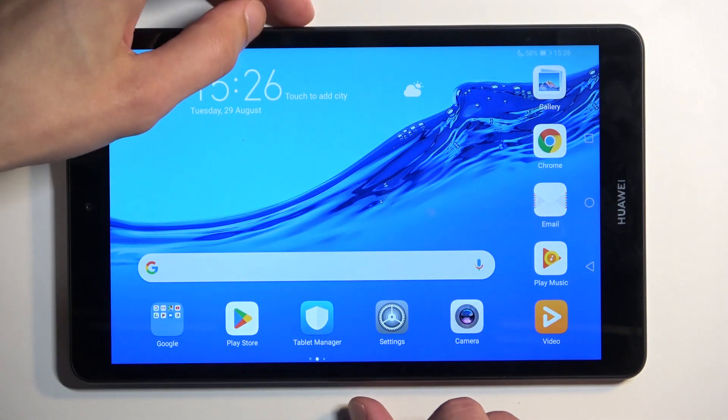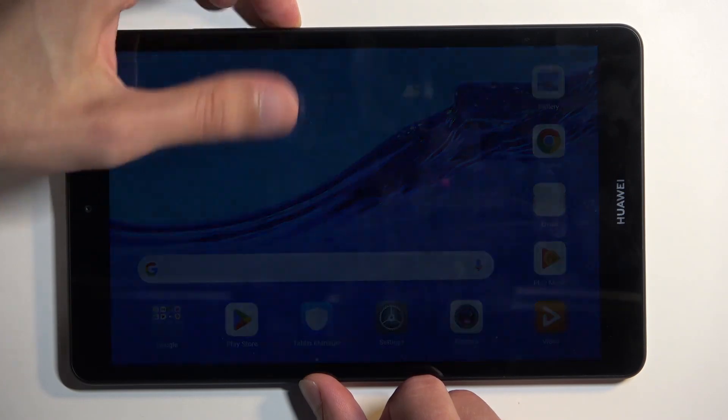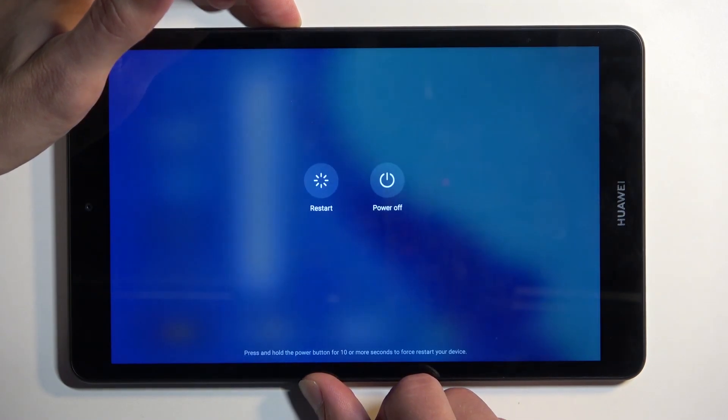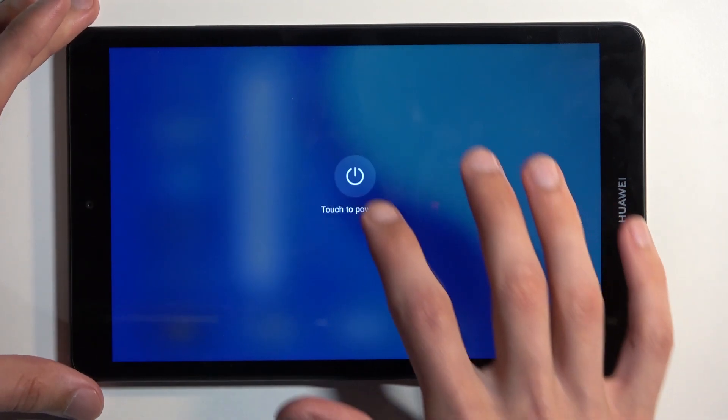To get started, we will need to hold our power button to get access to our boot options. Then you want to select power off.